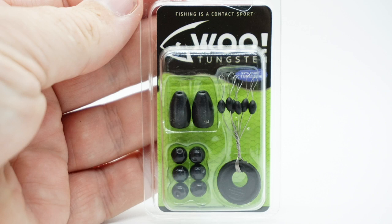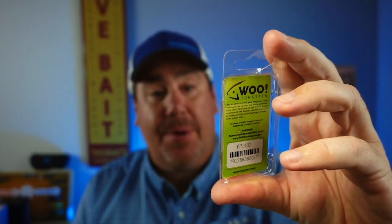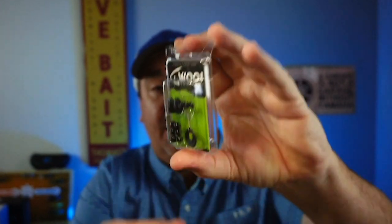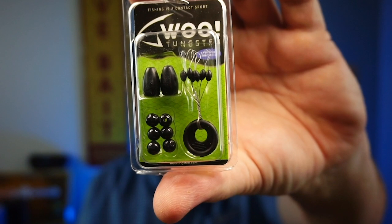They started us off with a Wu Tungsten pack. It's got some drop shots, some tungsten, some bobber stoppers, and some other things. Not bad — you can always use extra of those in my opinion.